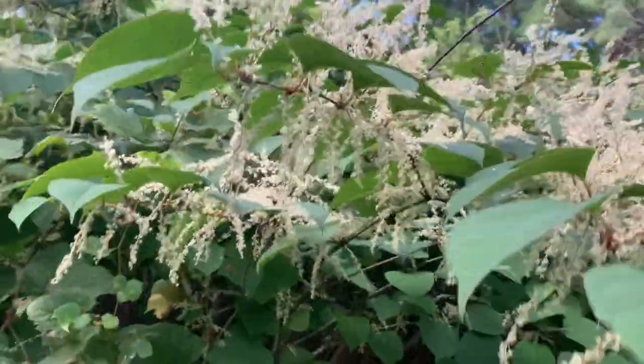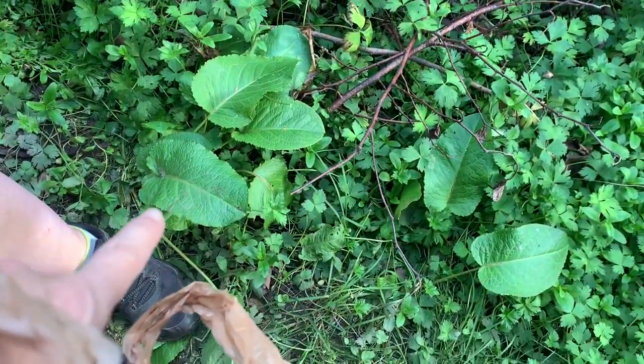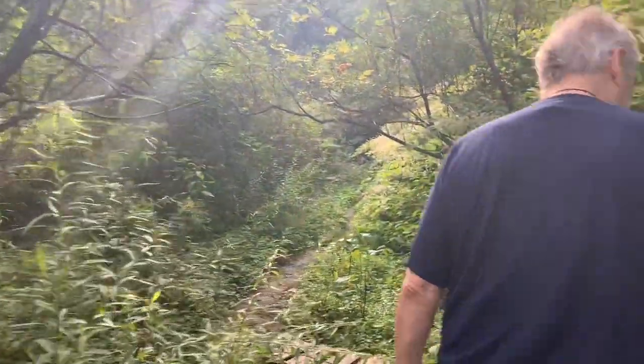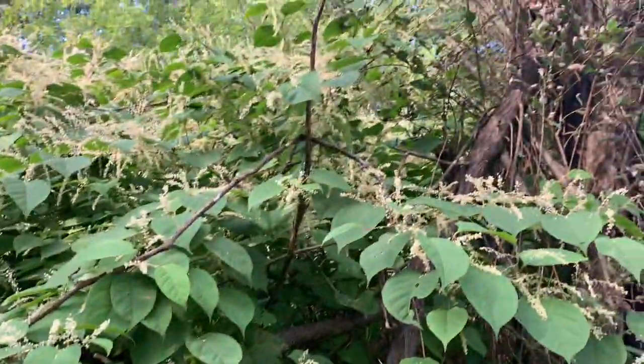That almost looks like privet - it's knotweed. Knotweed grows very prevalent all throughout. It's got bamboo-like nodes on the stems. It's invasive. The Japanese knotweed looks like bamboo. When it comes up you can cut it, however the bees love it. That's why some of the fall flowers are really important because the bees need food.